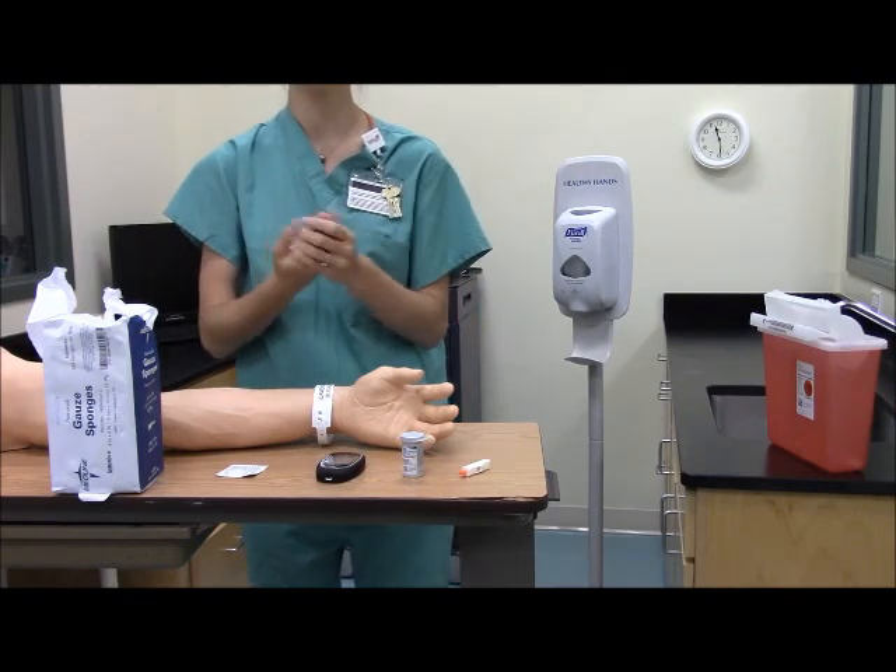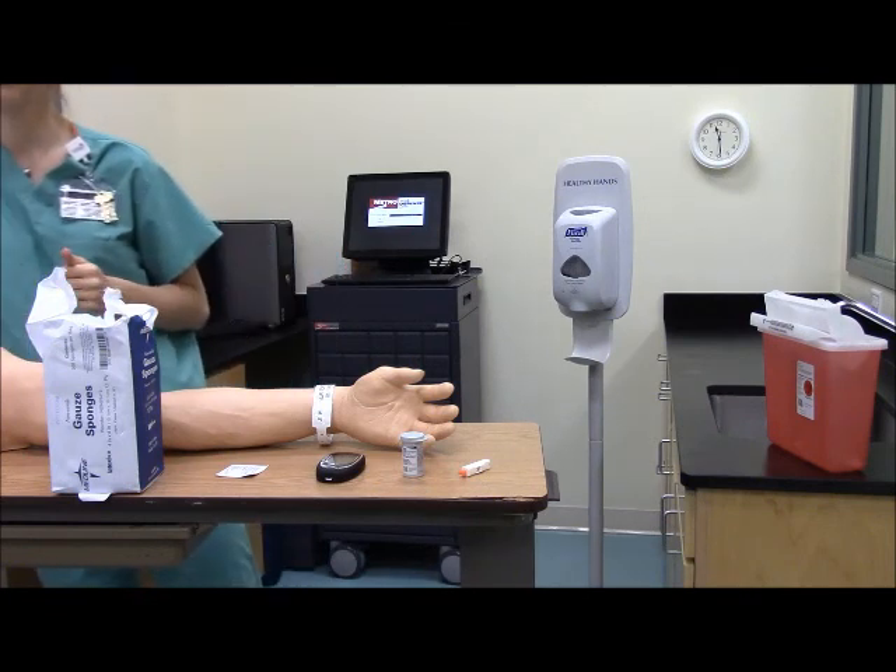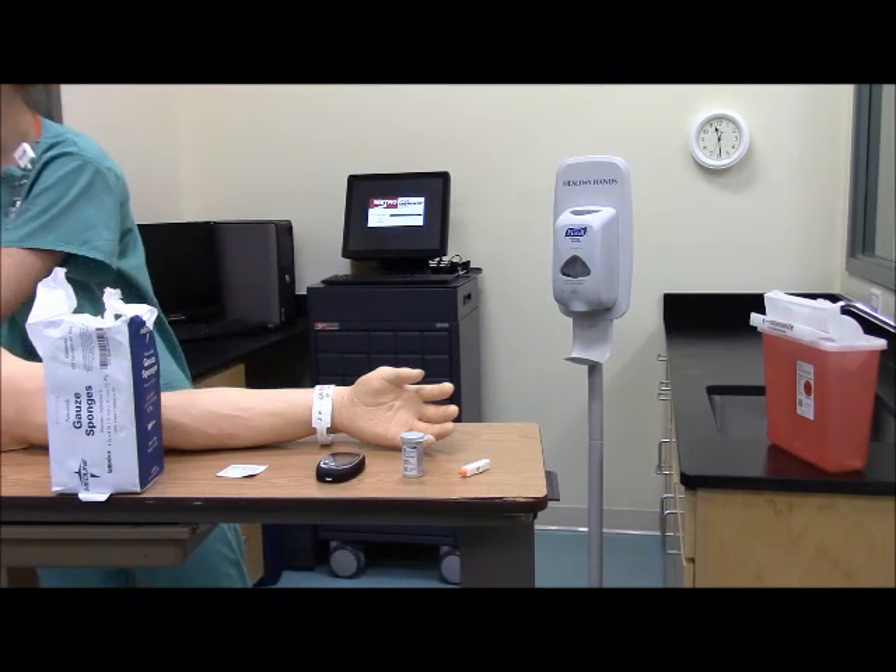Go ahead and turn on the monitor. Now we're going to put our gloves on — non-sterile gloves.